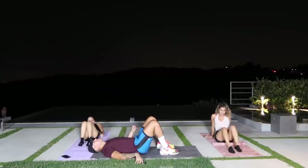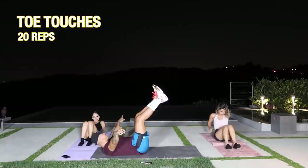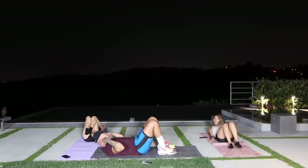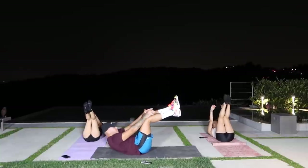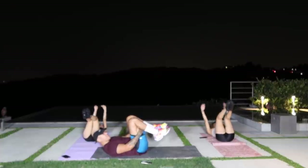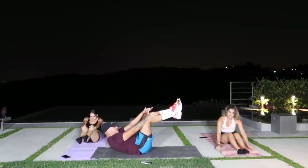Now we got toe touches. Feet off the ground, then try to touch your toes. If you can't touch your toes, that's fine — as long as your upper back comes off the ground. We're going for 20 reps. Halfway done — feel that burn. You want to take a break, go for it. Come on, you're almost there!